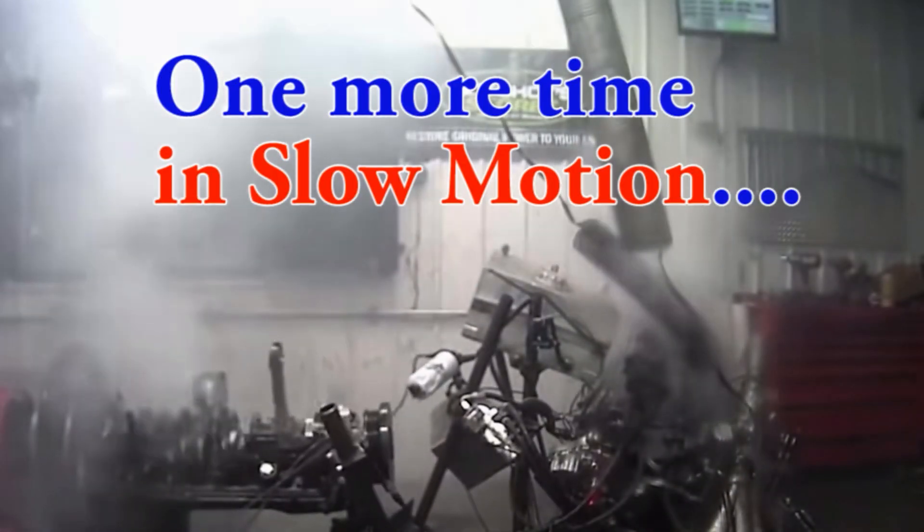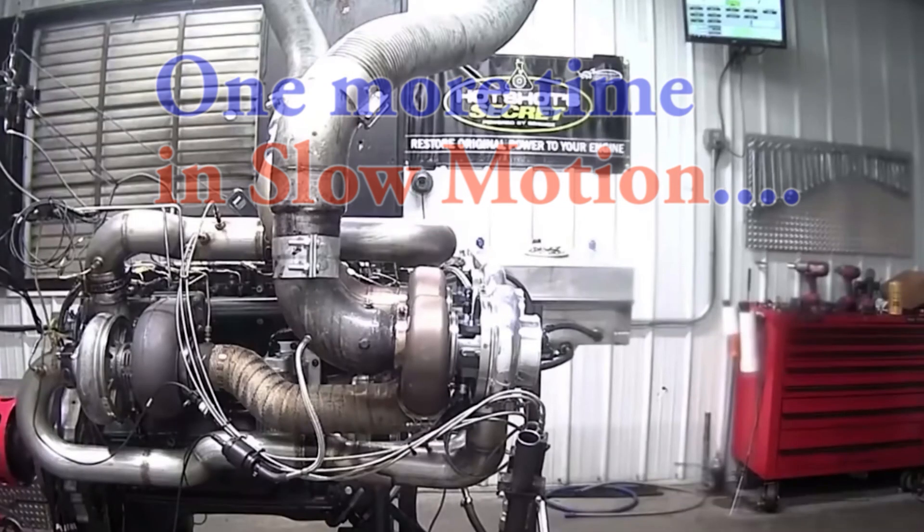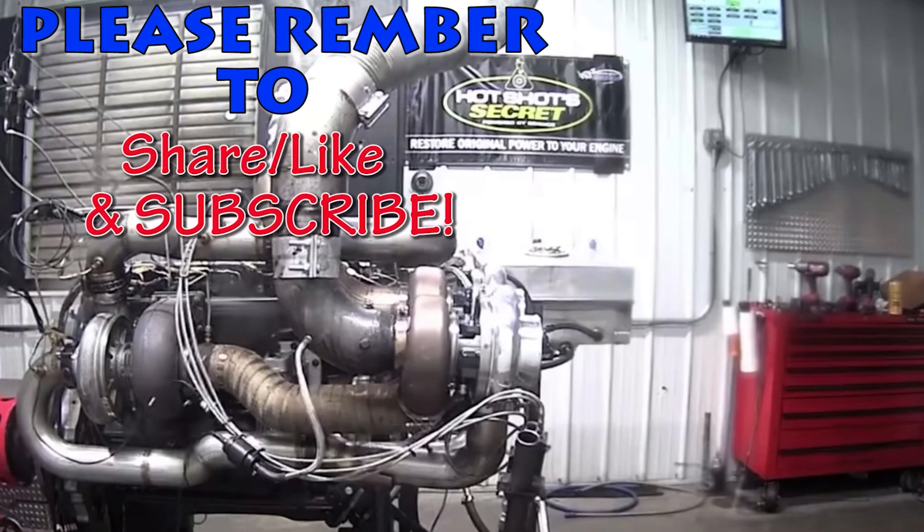Failing to test the fuel for your high performance forced induction engine can lead to overly rich or lean fuel ratios, too much ignition timing for what the engine can handle with that fuel, and ultimately could lead to the death of your engine. Hey guys, thanks for watching the video. Please remember to share, like, and subscribe. And now, get out to that garage.